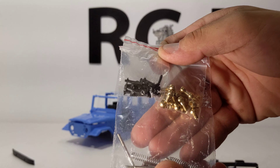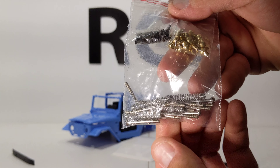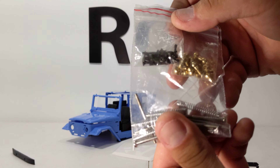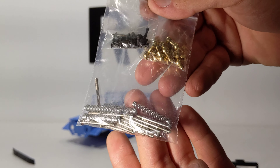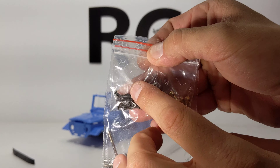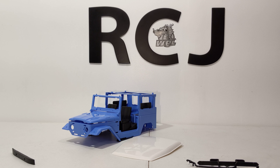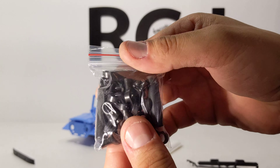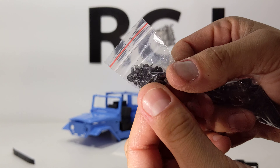There's the bag of hardware: you get the springs, and the shocks are just the original stocks we've been dealing with. It would have been nice to see an upgrade there, but beggars can't be choosers. Some brass ball ends, some rod ends, the shock bodies, and some more hardware.